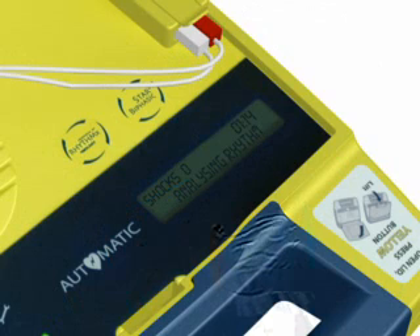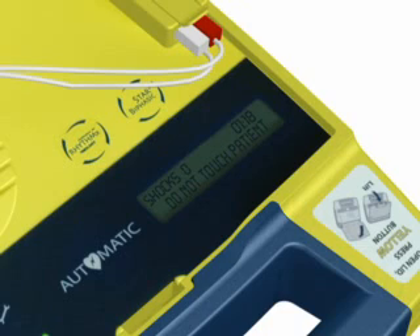Do not touch the patient — analyzing heart rhythm. Please wait. Do not touch the patient — analyzing heart rhythm. Please wait.